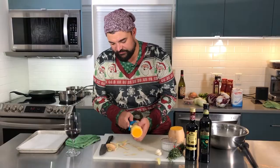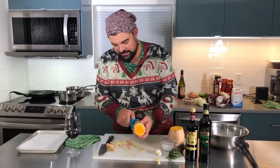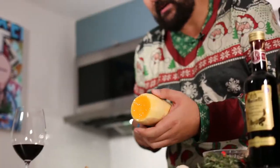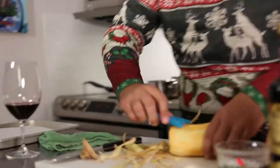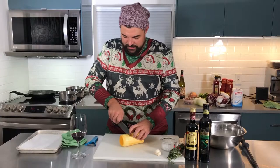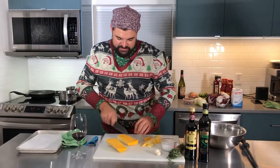I like to peel them. There are a few you don't really need to peel — like acorn squash, if you roast it really nicely you'll eat the skin. Same with butternut squash, but for this application we're going to peel it. I'm going to cut it into about inch squares, nice and rustic.